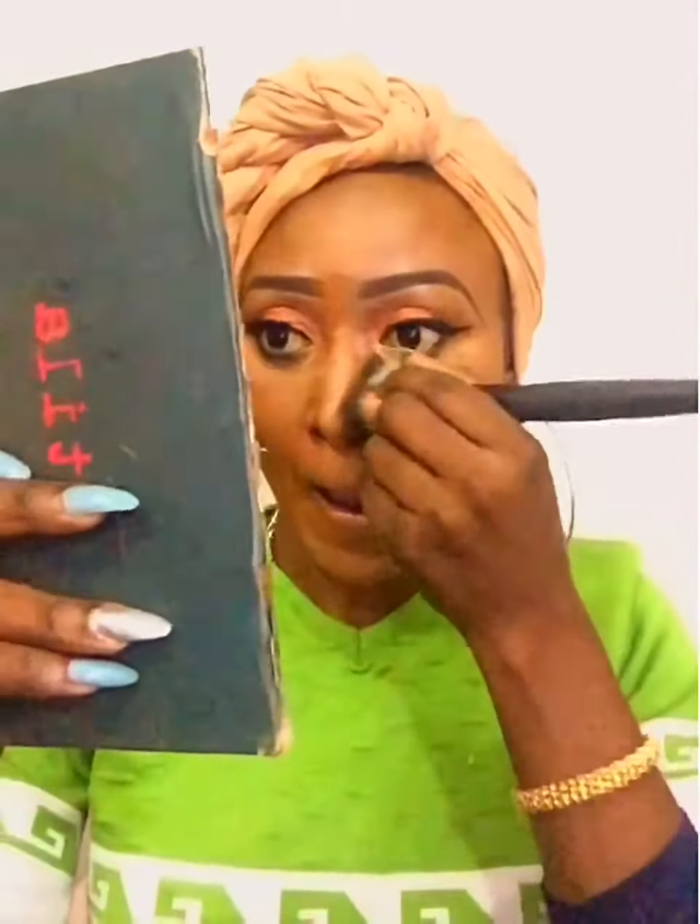I'm continuing blending until I'm satisfied. Then using the Glazy eyeliner gel to line my lids like so. I'm using mascara before putting on the lashes from Kylie Cosmetics. I already fixed the lashes off-camera, so I'm sweeping away all excess powder using a fluffy powder brush.